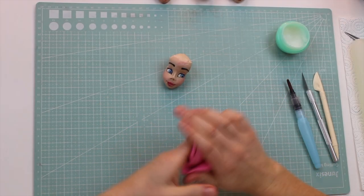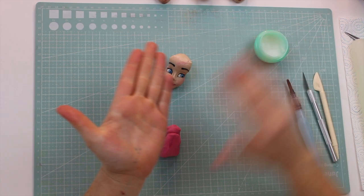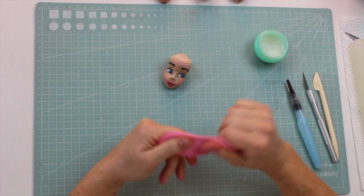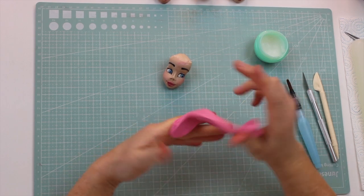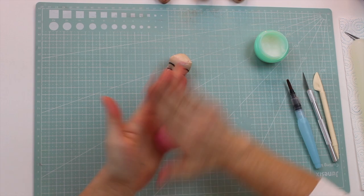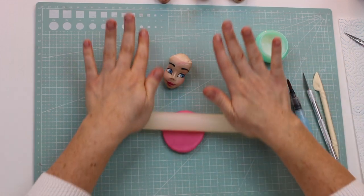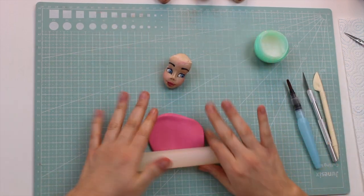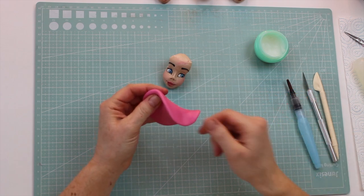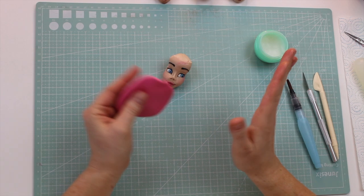We're going to start with the hair down style. I've just got my Saracino paste here. You need a tiny bit of Trex on your hands — this just stops it from sticking — and you need to work the paste quite a bit. You want it to be really easy, pliable, and soft, then roll yourself a ball on the palm of your hand and just push down. Roll it out a little bit, but the trick to this hairstyle is keeping it quite thick. When your paste is thick, you have complete control over it — you can move it wherever you want and it will stay. If you roll it out really thin, it just flops all over the place.